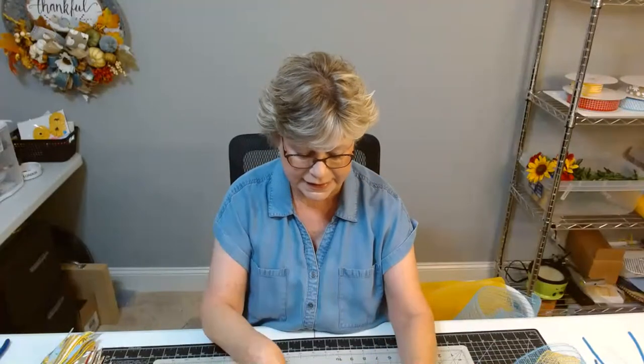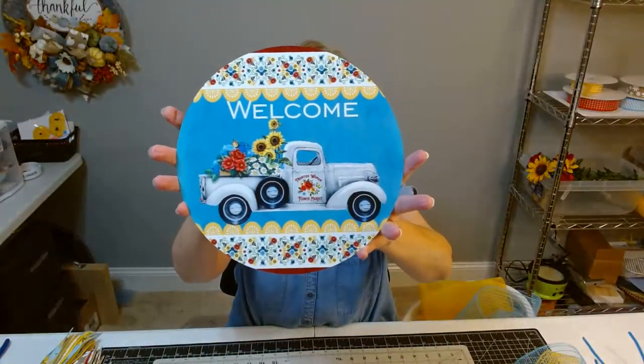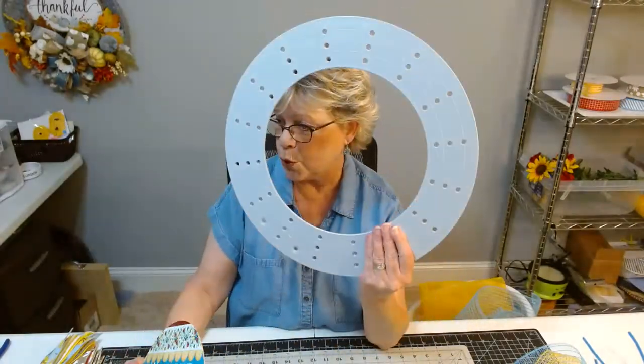Hi, welcome to Val's Visions and Designs. Happy Sunday, here we go again for another afternoon of crafting. Thank you for coming in. Please let me know when you get here, and if you're watching the replay later, thank you for watching. So today what we're going to be making is kind of a transitional wreath. I have this welcome sign that I got from Personalized by Pam and I'm going to be using it on a ring board.